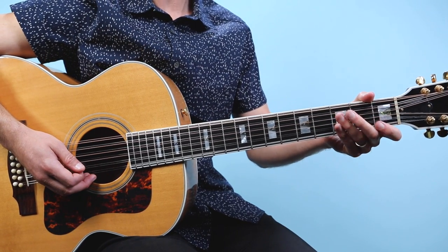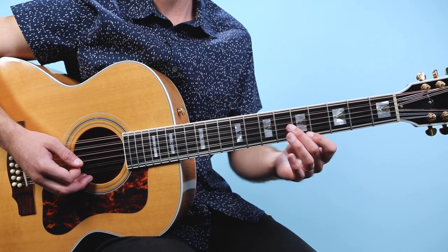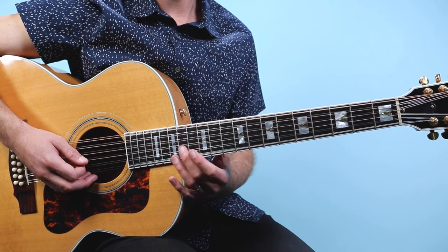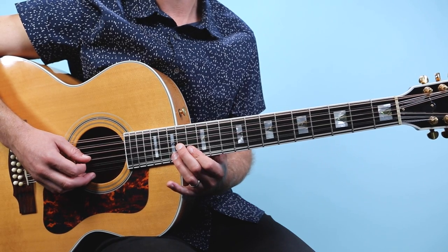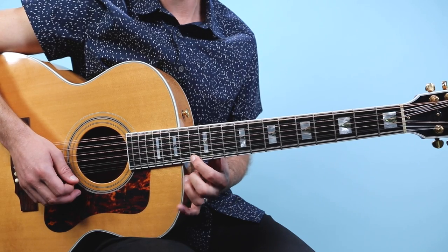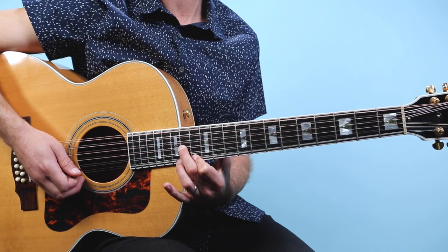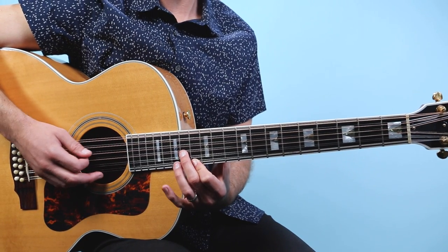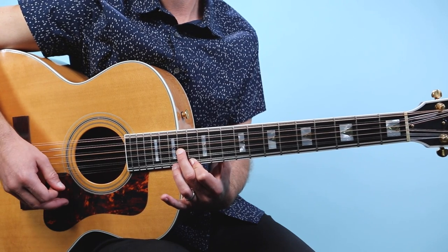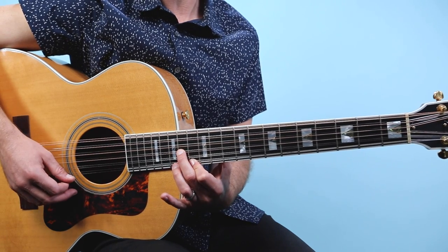This part is really based off the interval of a sixth and we're gonna be using two different shapes, moving across the entire neck. We're gonna start out with our middle finger on the fourteenth fret of the third string and then put your index finger on the thirteenth fret of the first string. We've got a string in between those two fretted notes, and the picking pattern goes strings four, three, one, three.